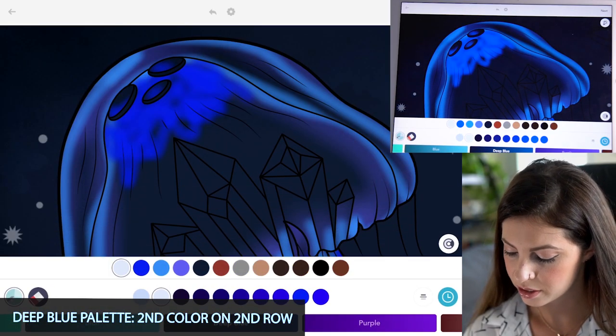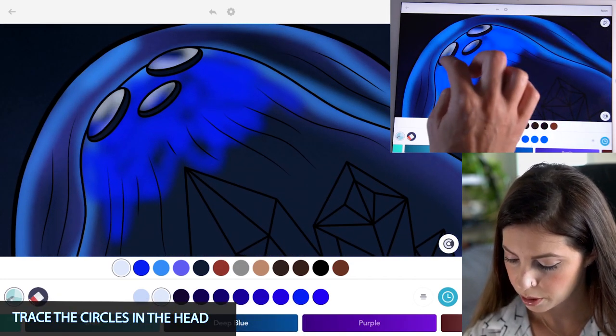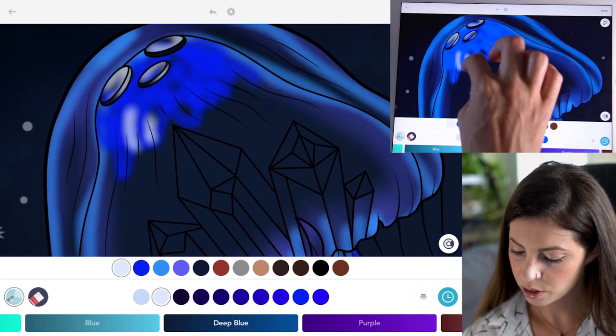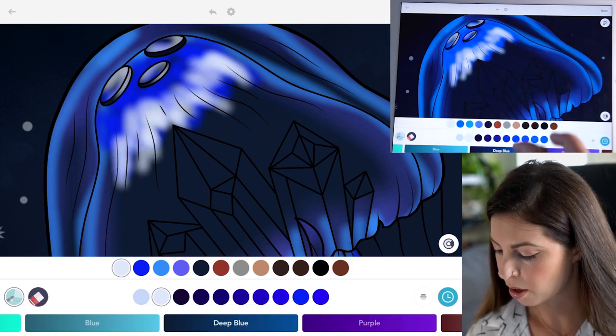Now select the second color on the second row and trace these little circles again — the little brain of the jellyfish. I'm going to add that white into the head a little bit as well, just messily adding it in. We'll smear it soon.